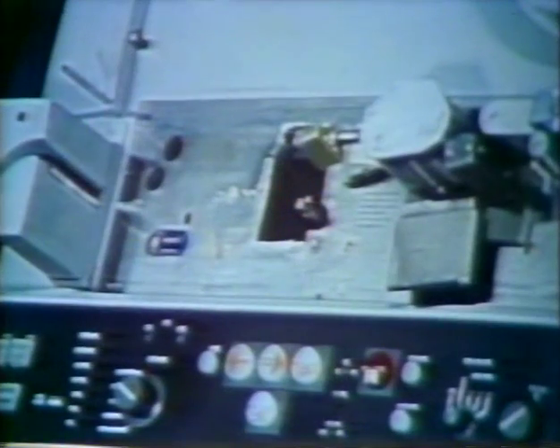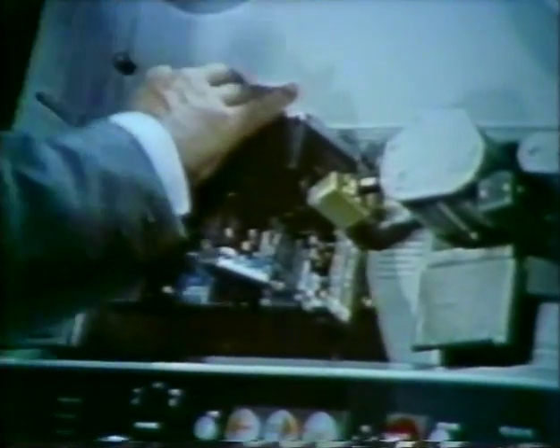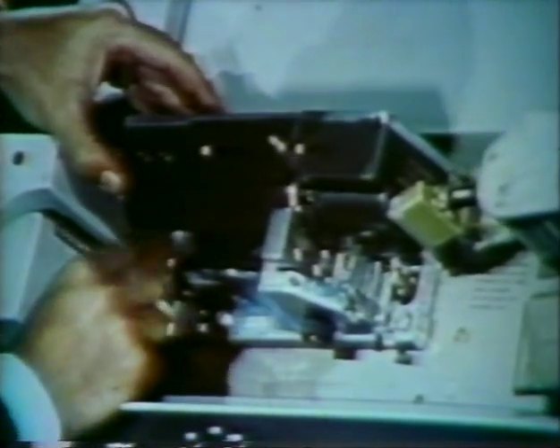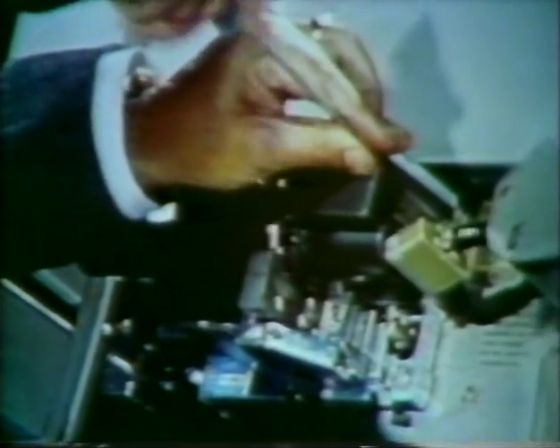The video head is always installed with power off and the air system disconnected. Remove the head from its shipping and storage box and place it in the correct position on the top plate. Install and tighten the two mounting screws at lower right and left center. Do not over tighten these screws.